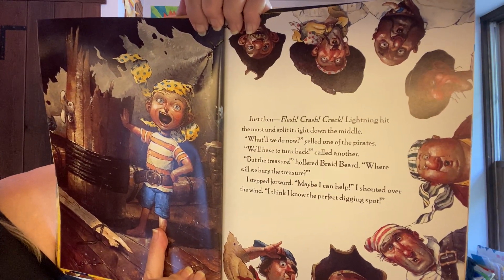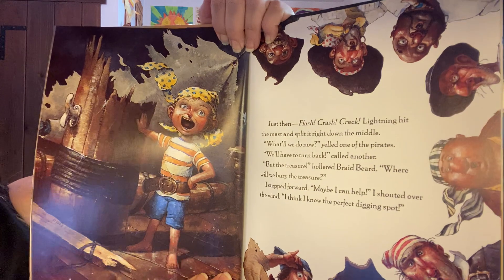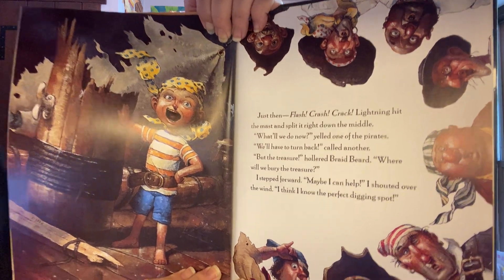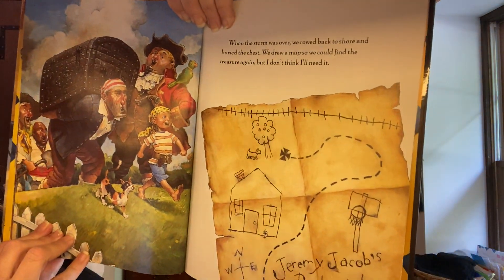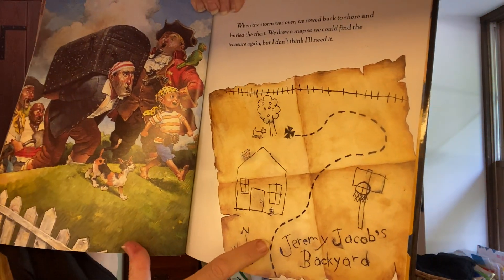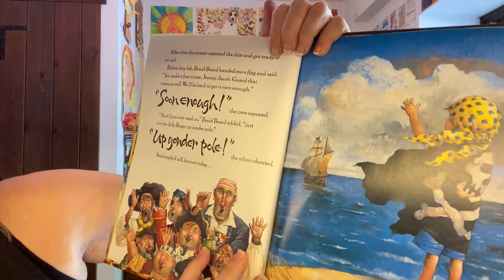Just then — flash, crash, crack — lightning hit the mast and split it right down the middle. That's that big tall pole in the middle of the boat that you need to hold up the sails, and it's broken now. 'What do we do now?' yelled one of the pirates. 'We'll have to turn back,' called another. 'But the treasure — where will we bury the treasure?' hollered Braidbeard. I stepped forward. 'Maybe I can help,' I shouted over the wind. 'I think I know the perfect digging spot.' When the storm was over, we rode back to shore and buried the chest. We drew a map so we could find the treasure again, but I don't think I'll need it — it's in Jeremy Jacob's backyard, X marks the spot.